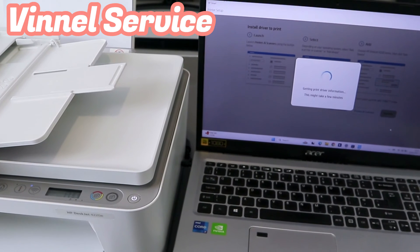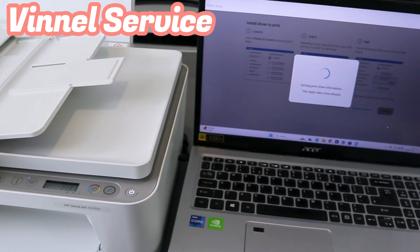Getting printer driver information — this might take a few minutes.